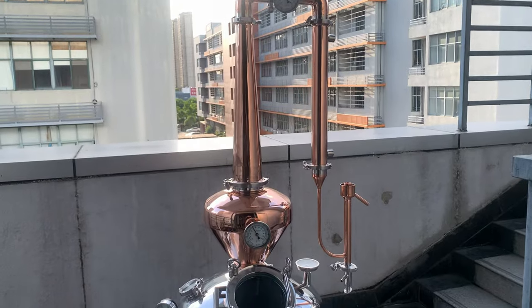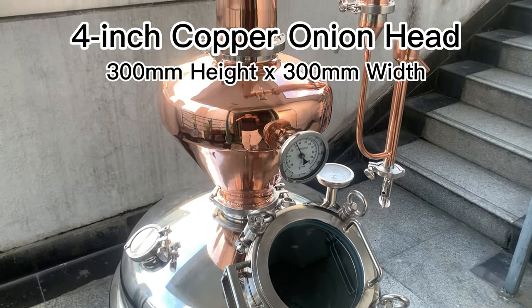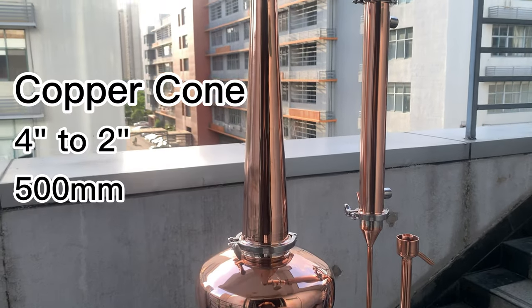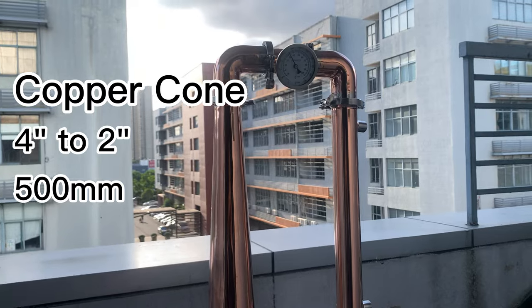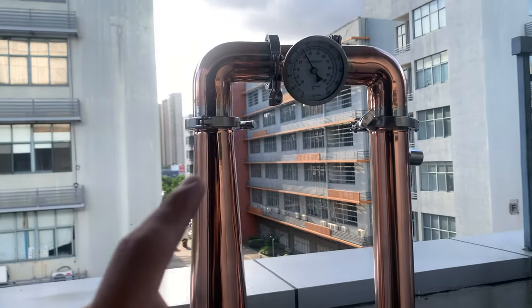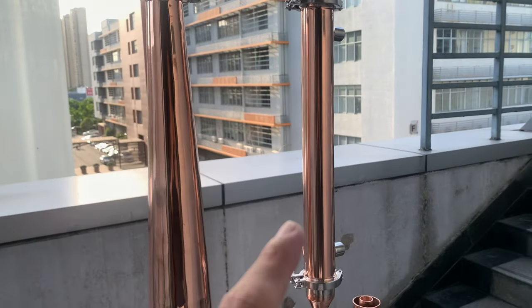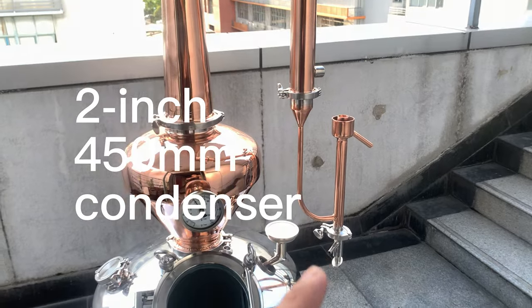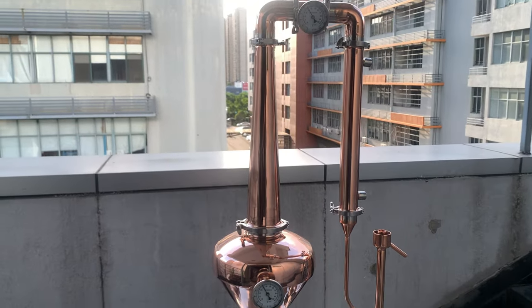We have equipped it with a 4-inch copper onion head measuring 300mm in both height and width, and then a 500mm long copper cone from 4 inches to 2 inches, followed by two copper triclamp elbows. On this side, it is connected to a 2-inch condenser that is 450mm long, and a copper proofing parrot is attached to it.